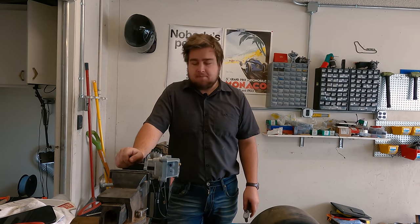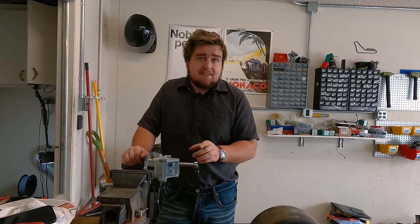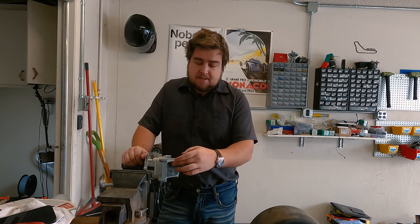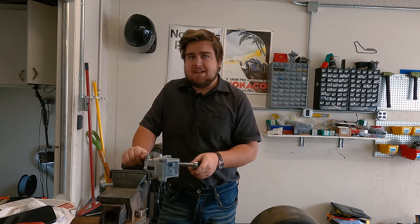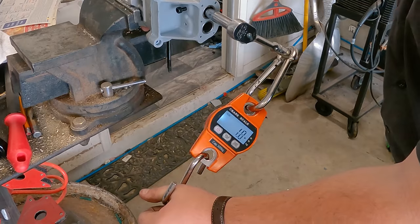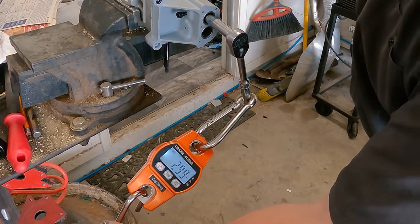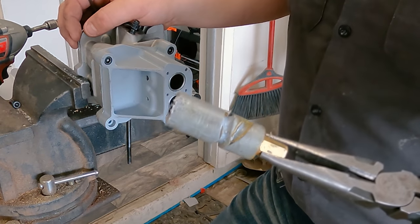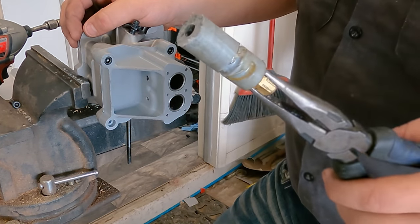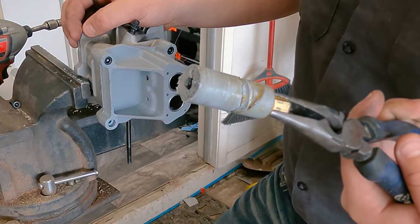That brings us to our next point: when will it break? I think it's either going to deform the threads and push the studs holding the ball bearings in, or strip out the center hex — I give them 50/50 odds. It actually just cut itself a brand new path right across there, which is something.